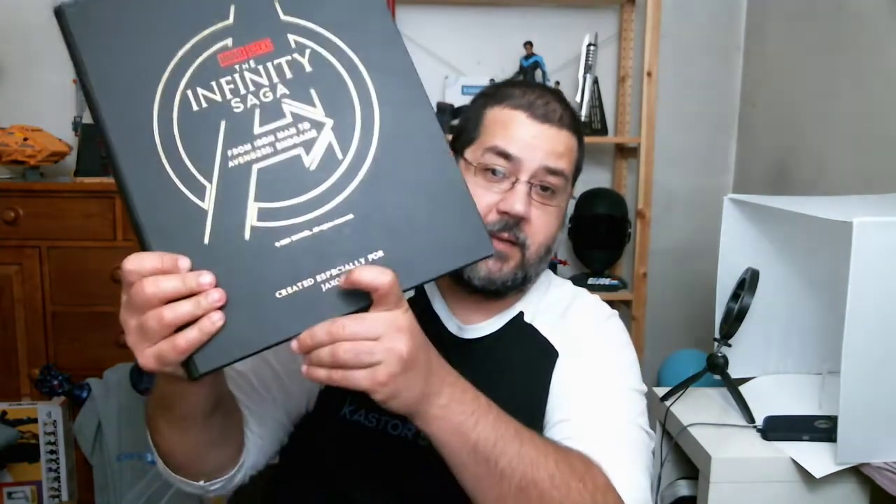So it has this really nice cover to it. It's a heavier cardboard, so it really does protect the book. And inside, you have the Infinity Saga from Iron Man to Avengers Endgame. As you can see, it's personalized. And that's why it took us a little while to be able to do this on camera. We initially got this — it was going to be part of our holiday gift-giving guide here on casterscorner.com — things to get your family and your friends. And our little mascot was going to be read to, and we had it personalized for him.